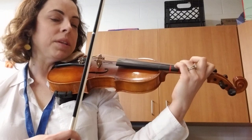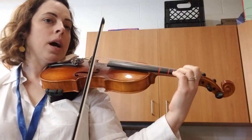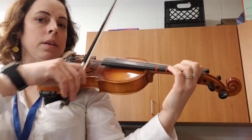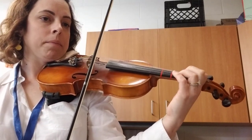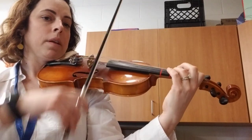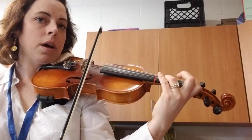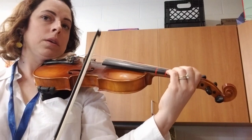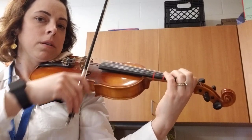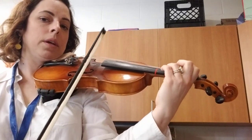Now let's play it together from the top. One, two, three. Up. Down. Up. Stop. Down. Up. One. Up. Stretch. Low two. Stretch four. Up. Low two. Low two. Low two. One, all up. Two, three, one.